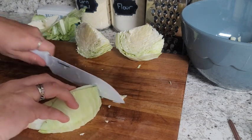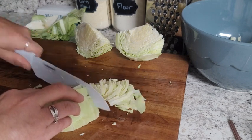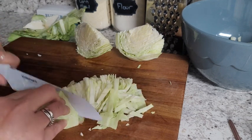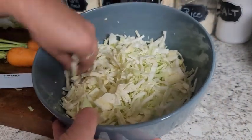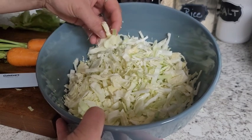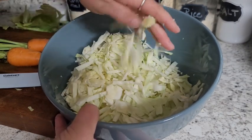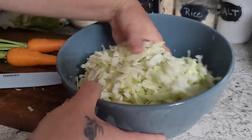And again we're just gonna slice this really thin so we get some nice thin pieces. Once we've got all our cabbage cut up — this is a half a head of cabbage — I'm just gonna reach in here and kind of toss this around and make sure it's all separated, because cabbage kind of sticks to each other. We want to separate it pretty good, just so we can get this mixed up nice.